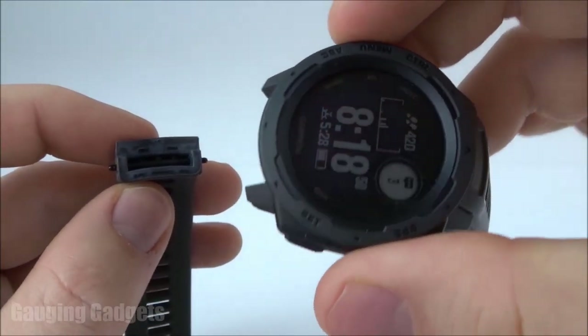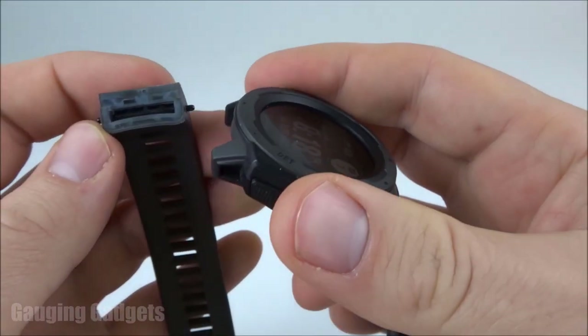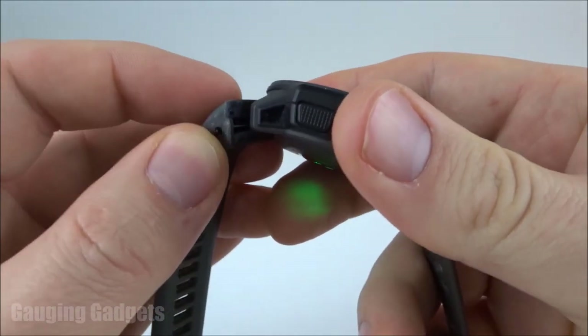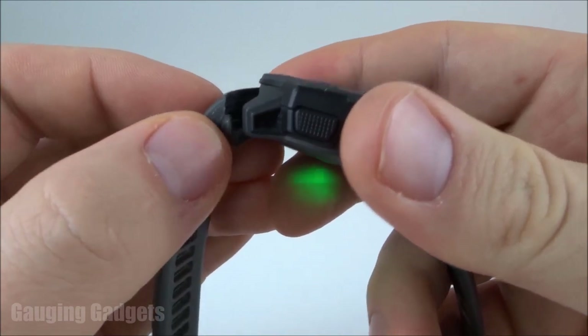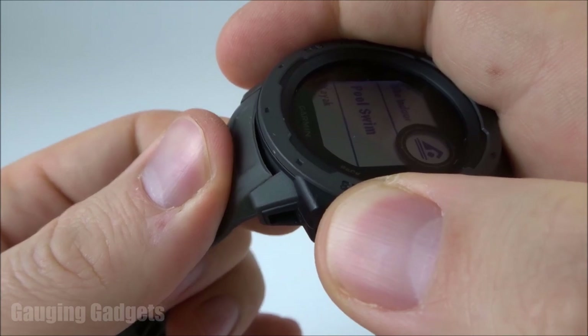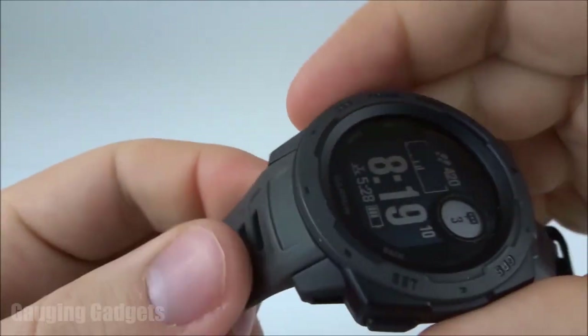Now that I have the watch band off, I can replace it or add a new watch band by simply making sure that this piece right here lines up with the hole on that side. Then push in the little metal piece with your finger, and then all you have to do is push it in place.